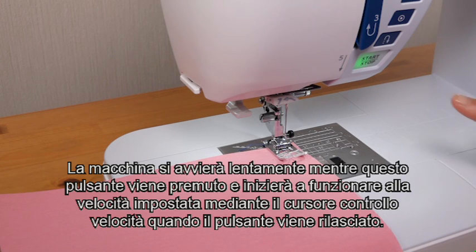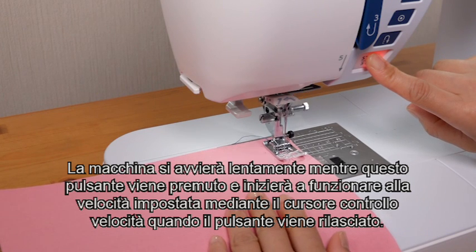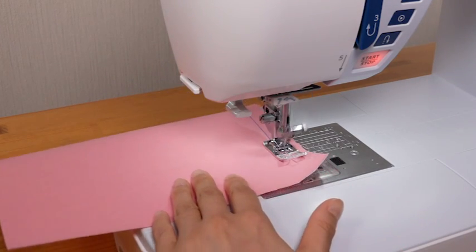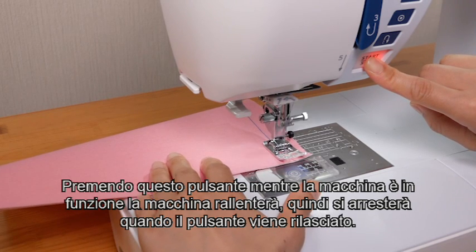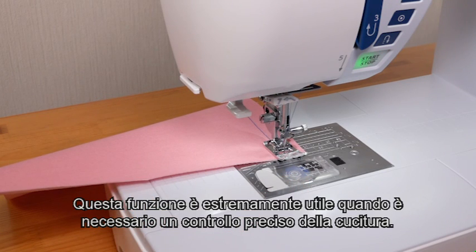The machine will run slowly as long as this button is pressed, and will start running at the speed set by the speed control slider when the button is released. Pressing this button while the machine is running will slow down the machine, and it will stop when the button is released. This function is extremely useful when precise control of stitching is necessary.